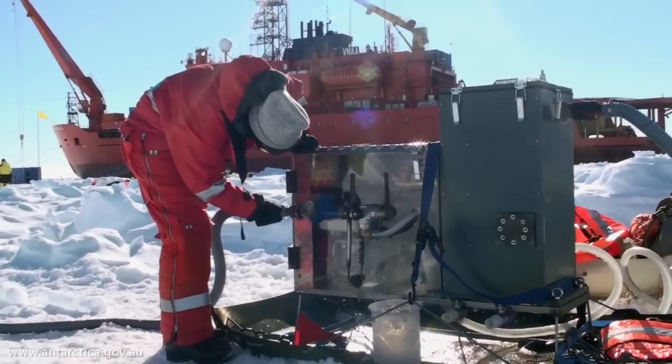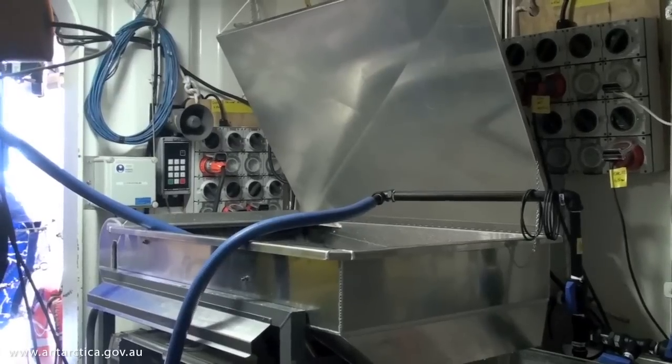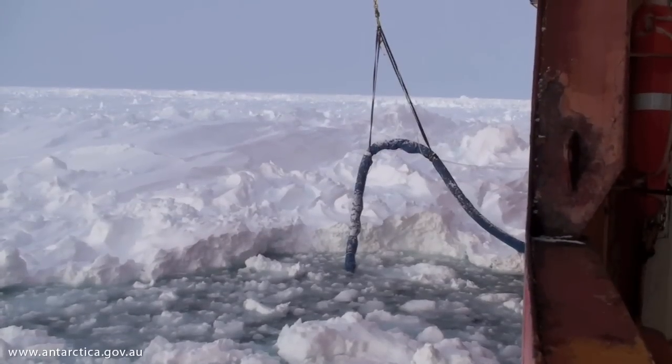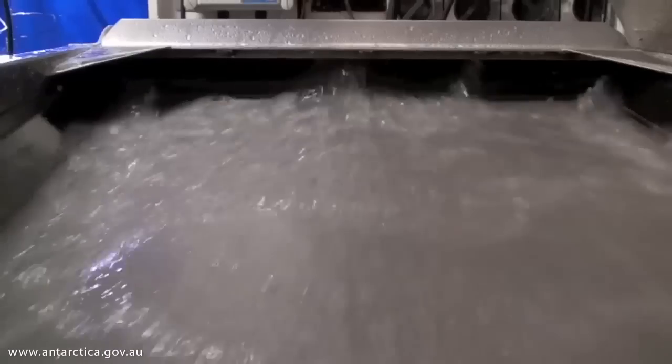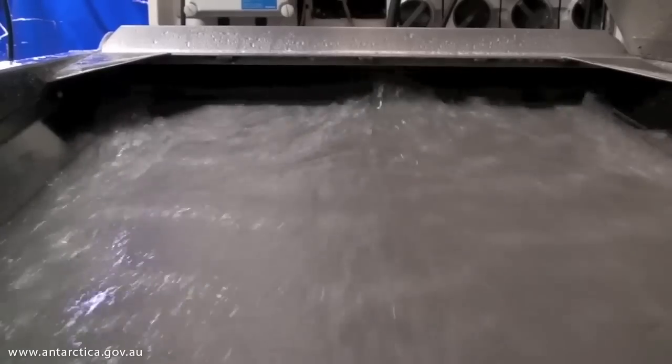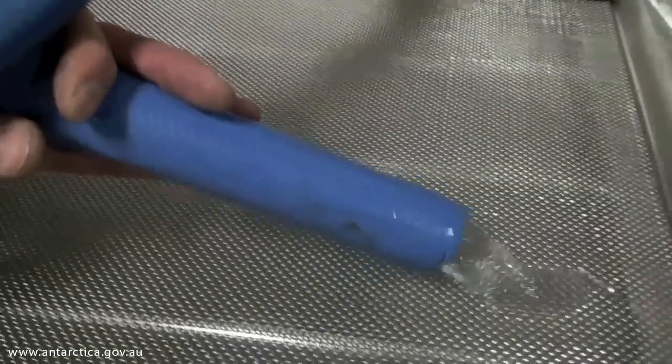We have two different pumps for doing that. One is a portable one that goes out on a sled, and the other is this one here, which is a much heavier unit that pumps more water per minute — we can move about 400 litres a minute through this pump. By using this, we can pump water containing krill and krill larvae up to the surface where we filter them out on this screen.